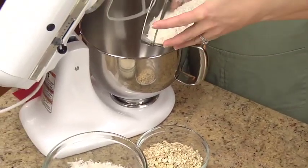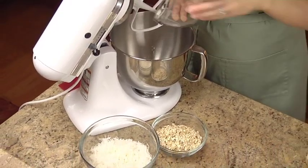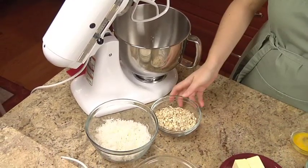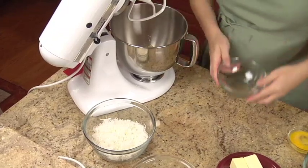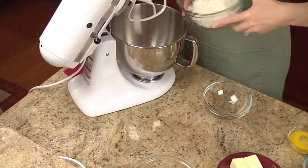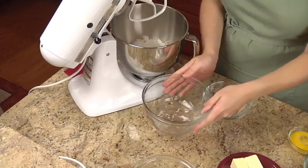In a large bowl, use an electric mixer set at low speed to mix one and a fourth cups of all-purpose flour, one cup of old-fashioned oats, two cups of sweetened flaked coconut, and three-fourths cup of brown sugar.